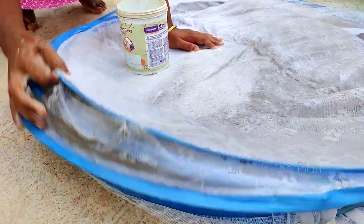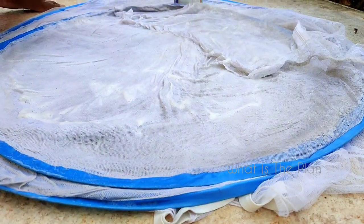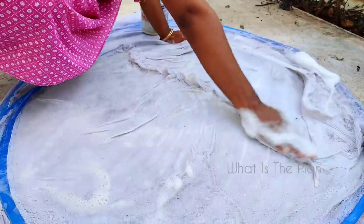Just keep the mosquito net in the soap water for two to three minutes like this, so that all the dust in all parts of the net will be able to be washed off.